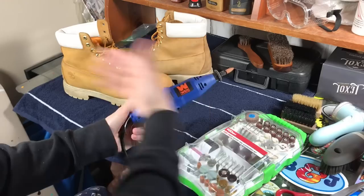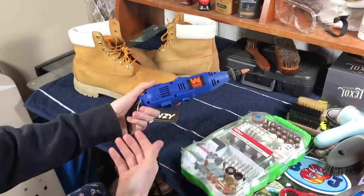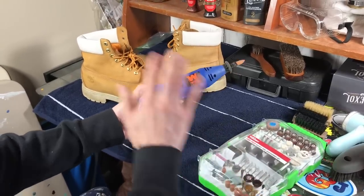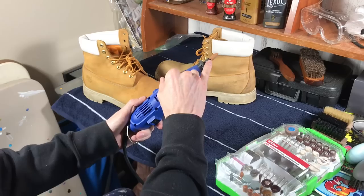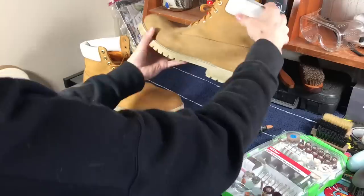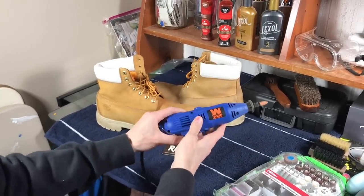In future videos we'll show you more in depth of us actually using these tools. The first one is the hand Dremel — a seven-speed rotary tool. We got this on Amazon, then went to Walmart and got the 208-piece rotary tool set so we have every piece we'd ever need. We mainly use it on boots where the outer layer is really roughed up — we put one of the softest sandpaper pieces on and take the very top layer off the boot, which brings out the color.